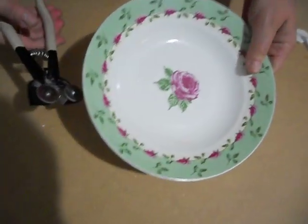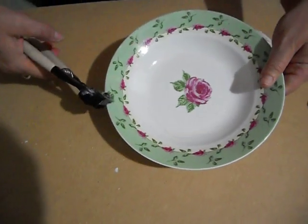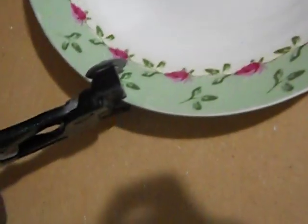I'm going to show you how to cut a bowl with these wheeled nippers. You just want to take your nippers and put them right on the edge — not too far in, because then it takes more pressure to cut. So you want to just put them in at an angle and bite down.